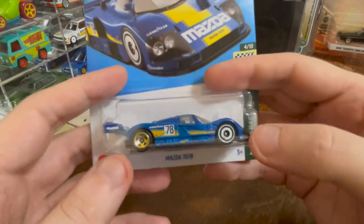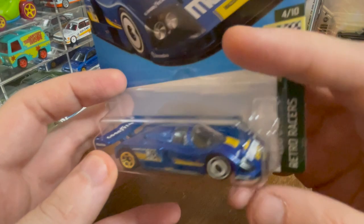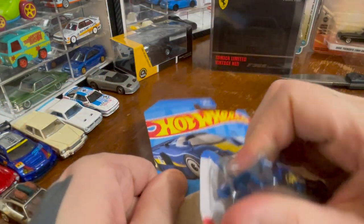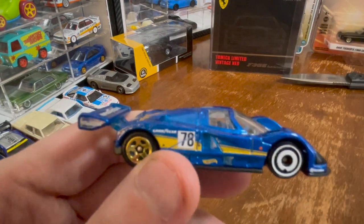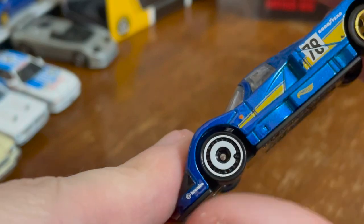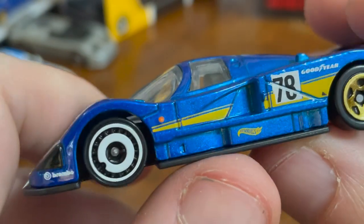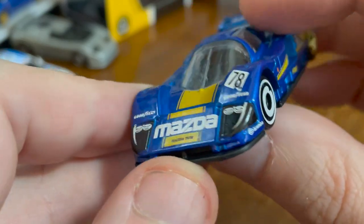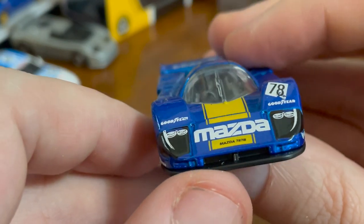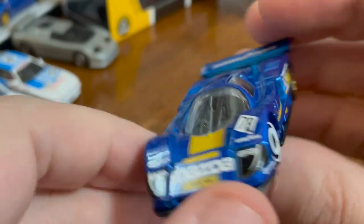This is the one that will convert you to mainline Hot Wheels — the Mazda 787B. This one actually does look really cool. I don't know anything about this car, but this is very shiny. Hot Wheels is really fond of doing different wheels in the front and the back. It says Hot Wheels in yellow. This blue is really nice. The treatment of the headlights is interesting — it's black. The Mazda logo is just huge. It looks like a spaceship.